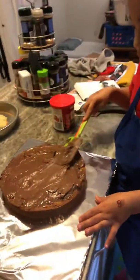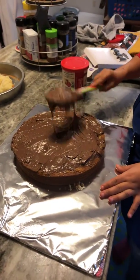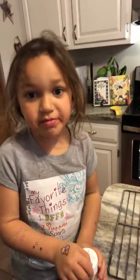The cakes are finished baking. Heather, don't do that like that — you got to be nice and gentle with it, okay? We're spreading the icing out. I'm trying to get the sprinkles open.